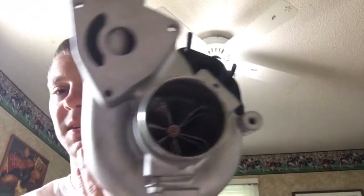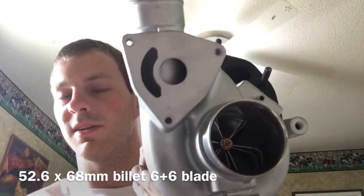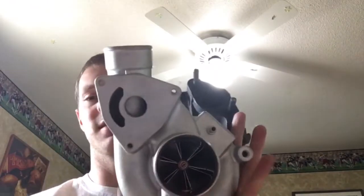For the compressor side, we did a 20G compressor wheel — that's 52.6 millimeter by 68 millimeter. Then we balanced the whole assembly, and that was pretty much all we did with this one.